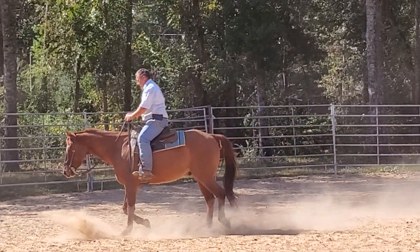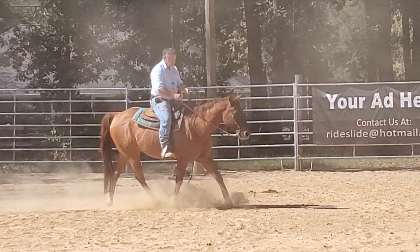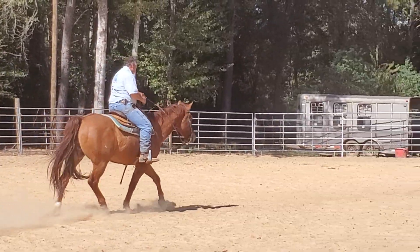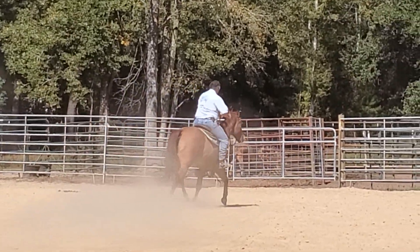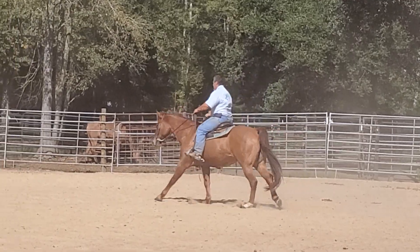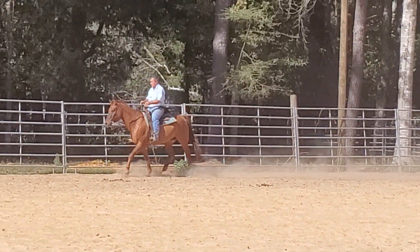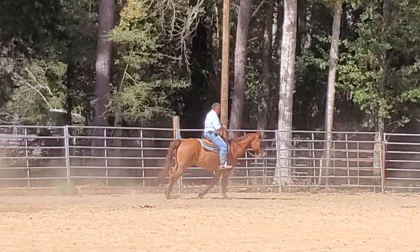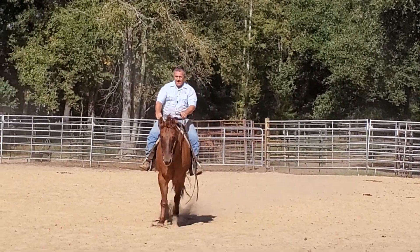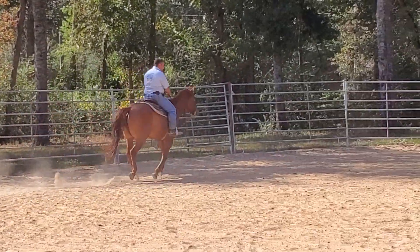Left rein, left leg — bring his shoulders this way, maintain forward. That's the lead that he prefers. He doesn't like the right lead; we're going to be working on that. Now we've got the lead that he doesn't like, and you saw that's getting a little bit better. That was a lot easier to get than the last time you saw me ask for it. That's all from working the same stuff I talked about in the previous video — lifting shoulders, engaging the back.